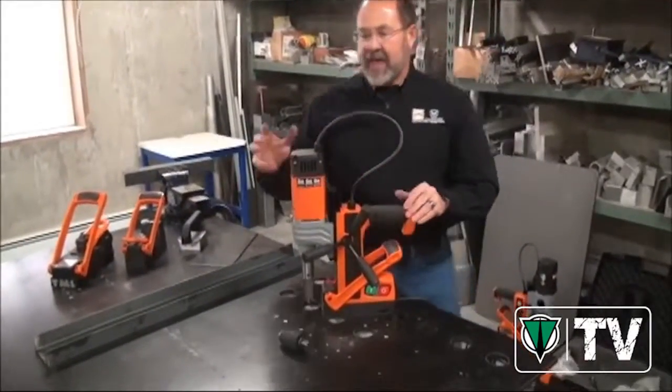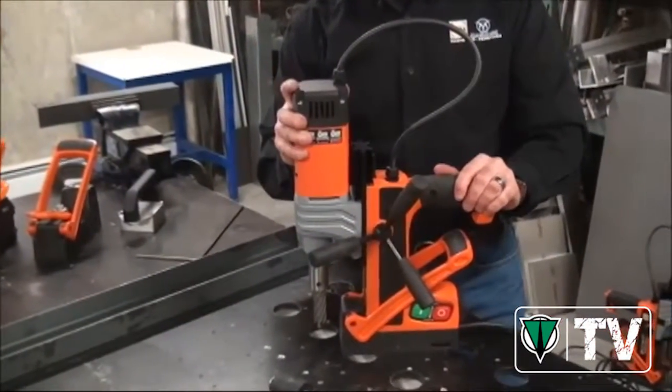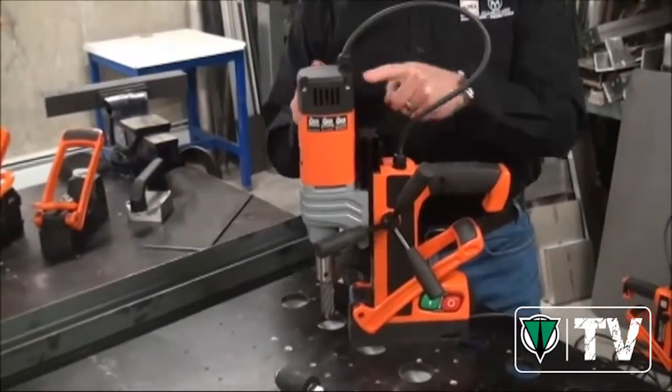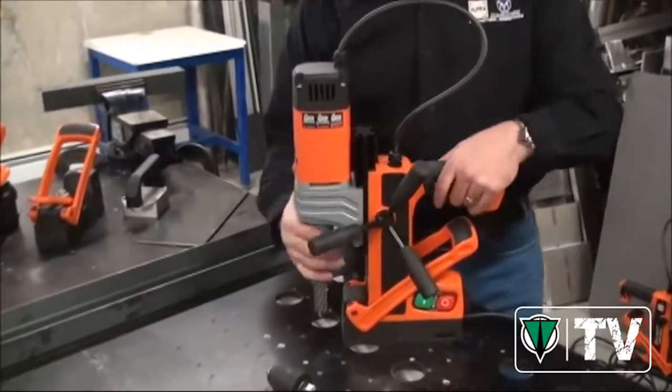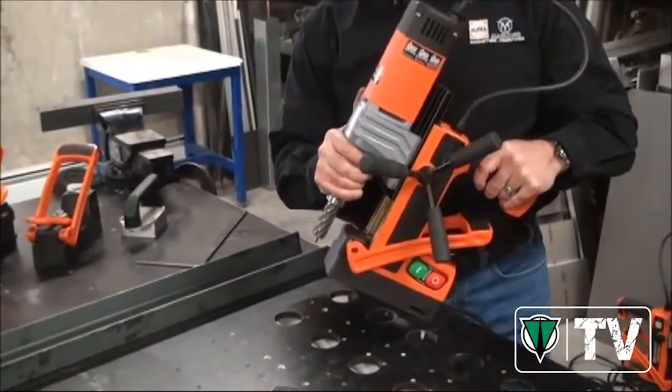I'm going to show you some of the reasons why. An 1100 watt Ibenstock motor — there's no better motor out there today in this category. German manufactured gearbox, guide ways for that motor head, and casting give you the lightest weight, most efficient and most useful mag drill you've ever seen.